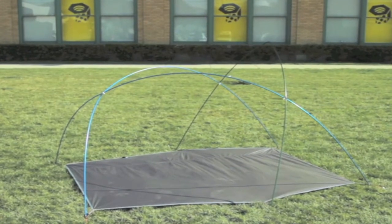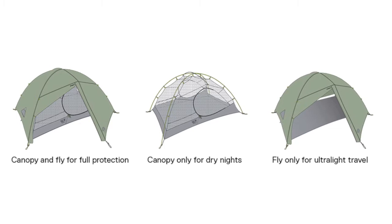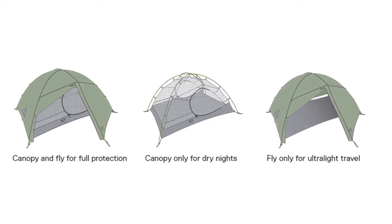Dry pitch tents are an innovative new idea in tent design. They can be pitched in three different configurations, letting you customize your tent to different weather conditions and weight goals.